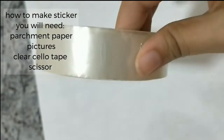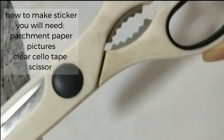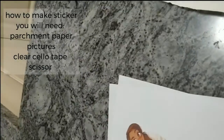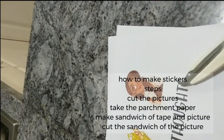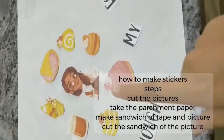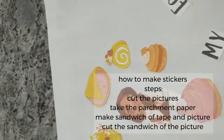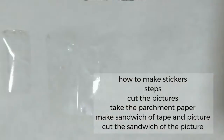For the stickers you'll need parchment paper, clear sellotape, your pictures, and a scissor. The first thing you need to do is cut the pictures, and then you take the parchment paper and put down a first coating of sellotape — it doesn't have to be just one layer if yours is thin.